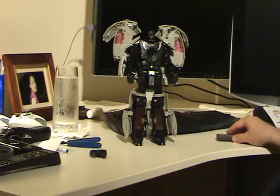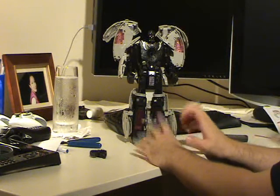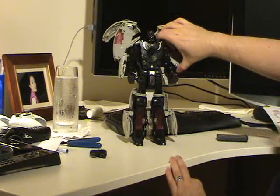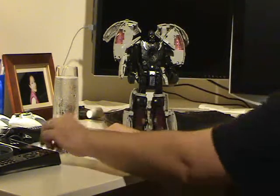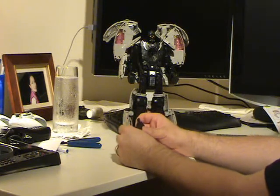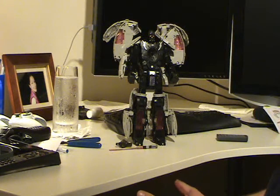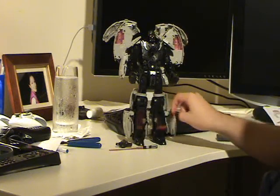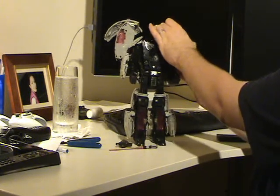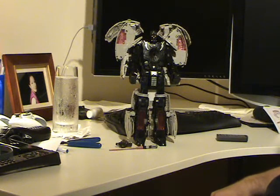My final thoughts on the figure? Great showpiece — fantastic showpiece, just wonderful to look at. Really impressive in both forms. The transformation is absolutely, without a doubt, atrocious. It's the most annoying transformation I've had to deal with in a while. But that being said, I'm glad I picked it up. I rather like it. These little yellow or red compartments all can hold figures in them — they all open up and you put those little figures that it came with inside.